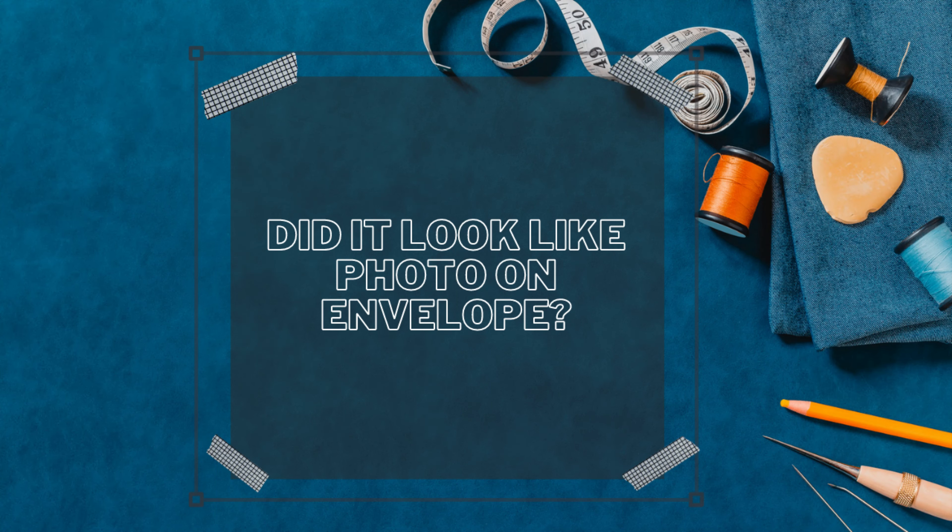Did it look like the photos or the drawing on the pattern envelope? My answer is yes, it did. And to be honest, I think I looked better in my dress than what they show on the model. Sometimes you cannot just look at the front of the pattern — you have to go with your gut and look at the line art of the pattern.